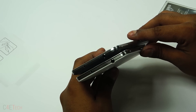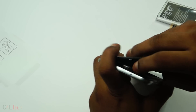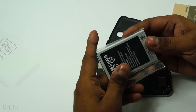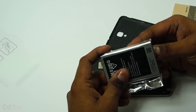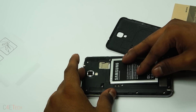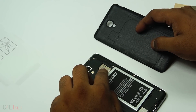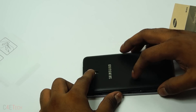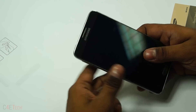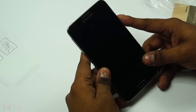Let's quickly open up the back and pop the battery in. This is a 3100 mAh battery instead of the 3200 mAh found on the Note 3. You've got your SIM card and micro SD card slot here, stacked on top of each other just like with the Note 3. What's different is that this phone comes with 16 GB internal storage, and the display is 5.5 inches.